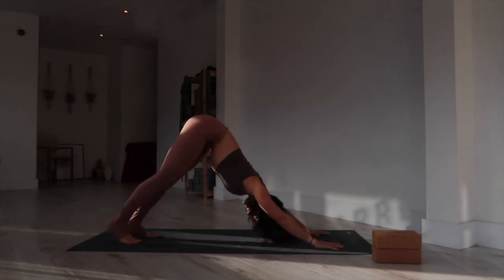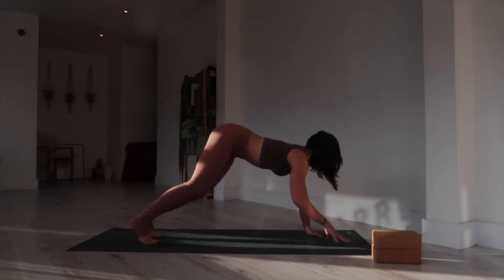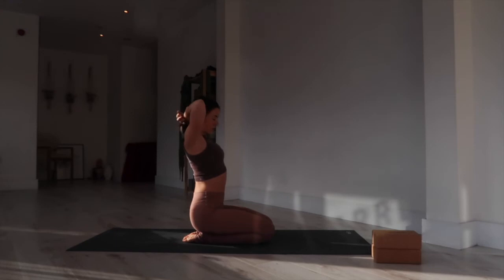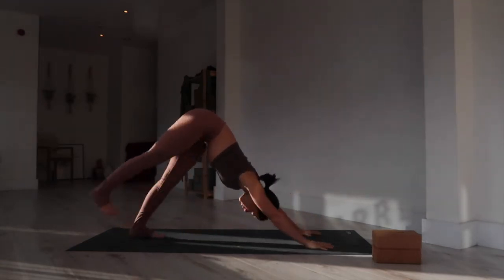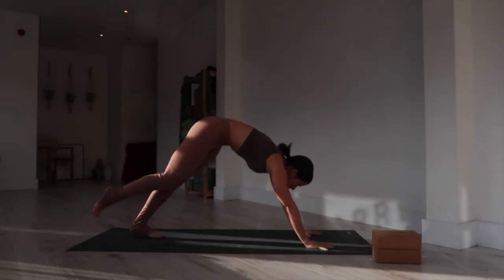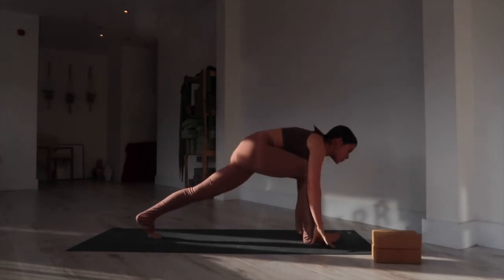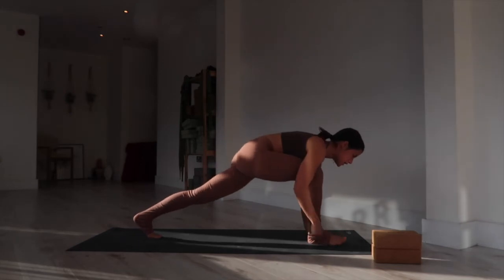Then back to downward facing dog — lift it up and back. Take a moment: inhale deeply through the nose, then exhale, maybe open the mouth and let it go with a sigh. From here, inhale and float the right leg all the way up toward the sky. Exhale, look forward, bring the thigh toward the belly, bring your shoulders up to the wrists, round, and then step the foot between your hands. Take your time — feel free to use the hand to bring the foot forward if needed.